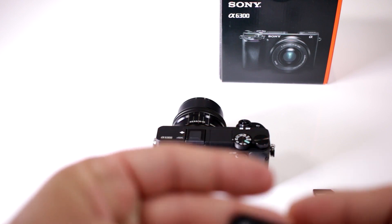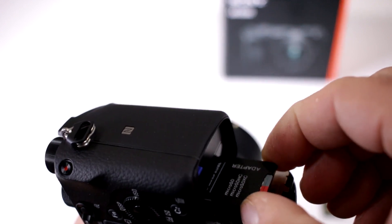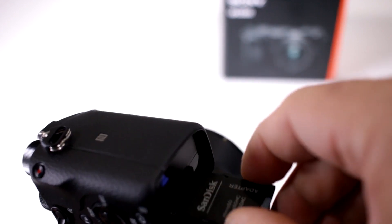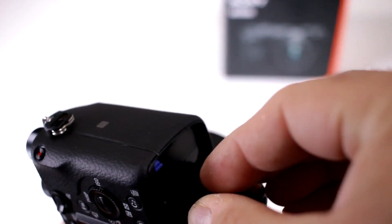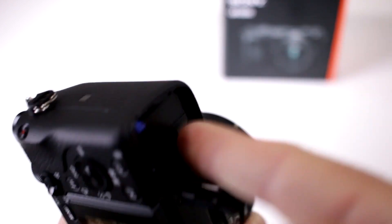Of course with the adapter, you can go ahead and insert it into the camera. Make sure you're feeding it the right way — it only goes in one way — and lock it in place.